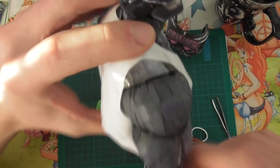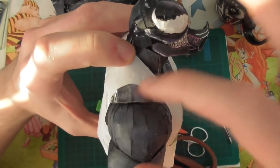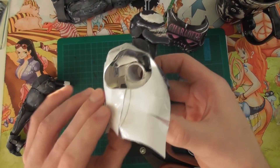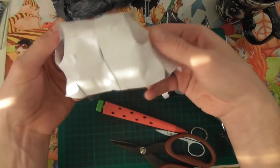One thing I do with my models in this prototype phase is sometimes I'll just slap some tape around an open area to just indicate how much extra paper needs to be there to cover the space. Now it's just time to cut this open and see what it will look like as a flat piece of paper.